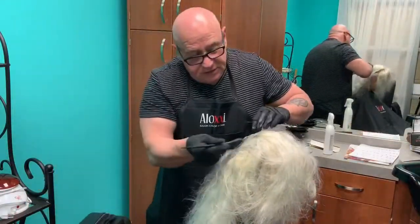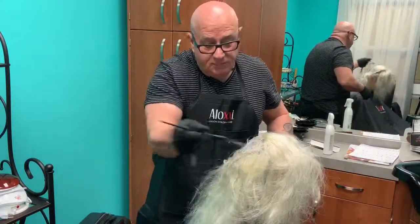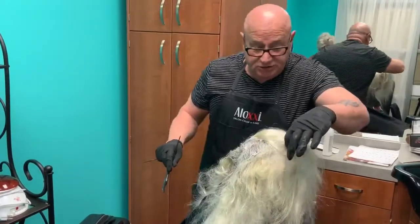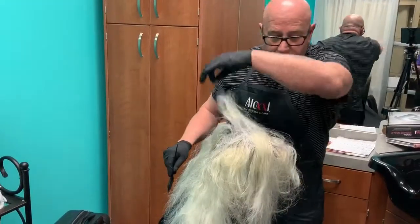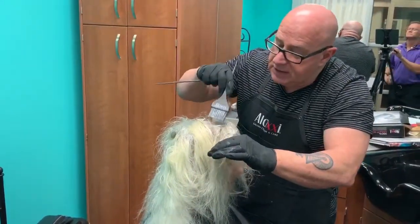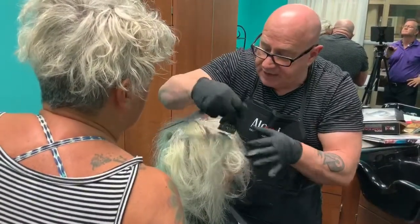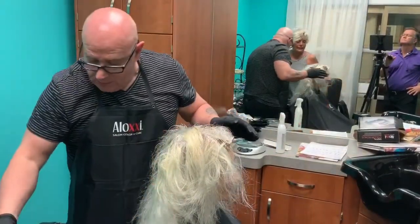Application complete. That was 90 grams — that was a lot of color. I was wondering if you were going to run out. If you come right here, you'll see the deposit's already happening.